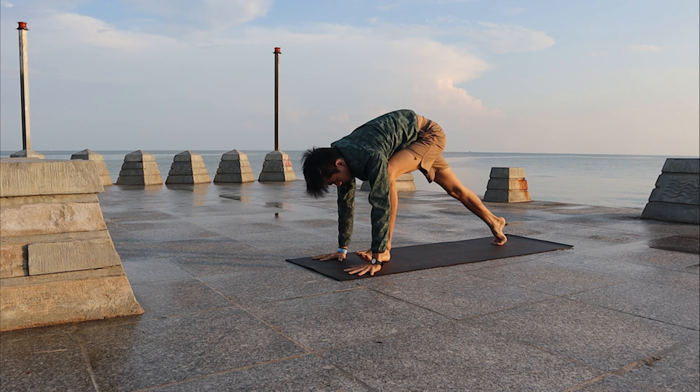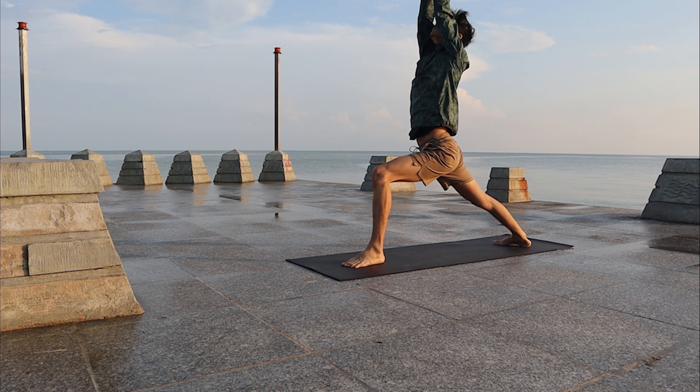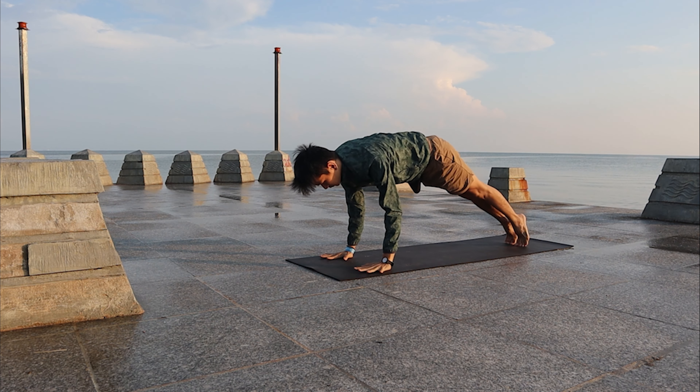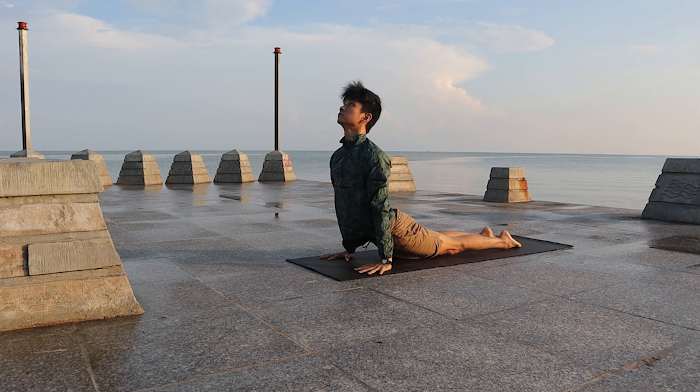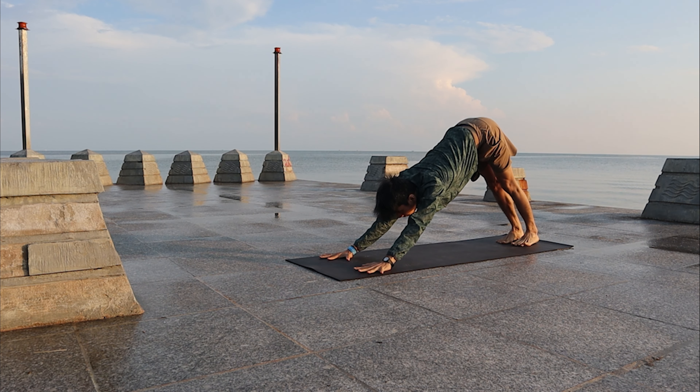Inhale, left leg forward, arms high — Warrior One. Exhale, Chaturanga Dandasana. Inhale, Up Dog, bring up your chest. Exhale, Downward Facing Dog.